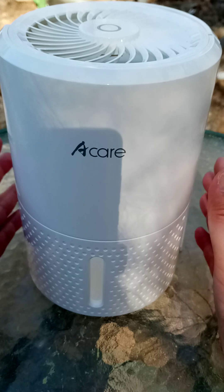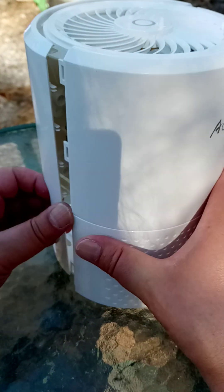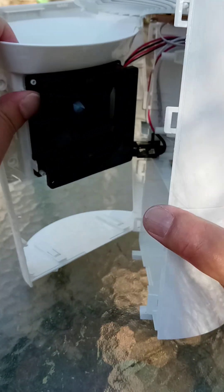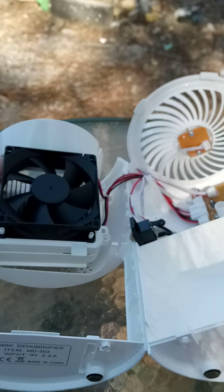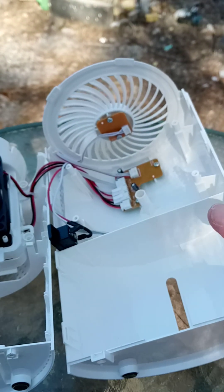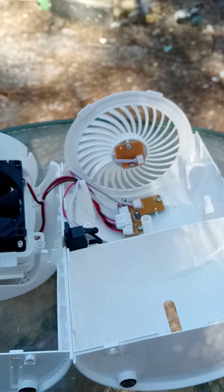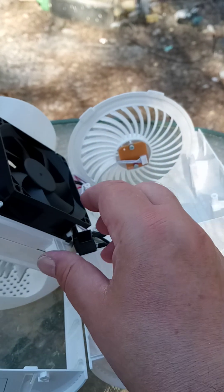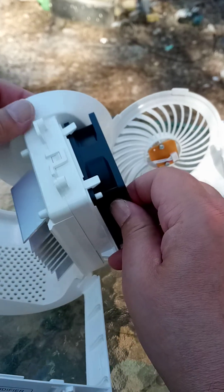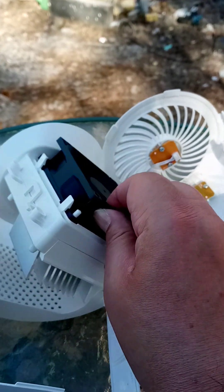I'd just taken it apart, and it was a right old pain to take apart. I definitely needed my plastic wedges. And once you open it up, you see exactly what it is. There's a little bit of a circuit board here that we won't particularly bother about, because that's not really why I took it apart. You can see here, it's just a standard computer fan with a heatsink and a Peltier element inside there.